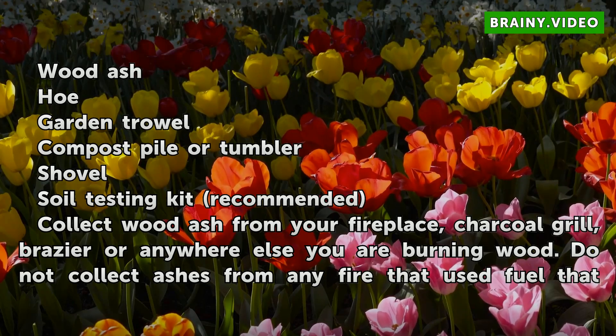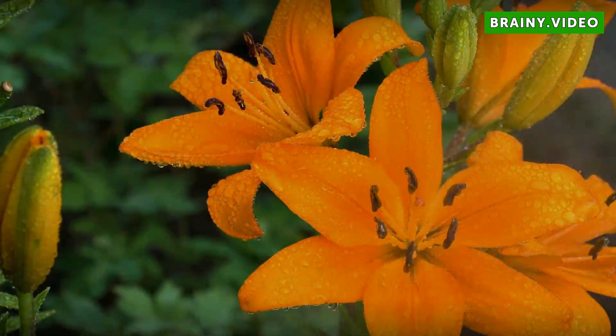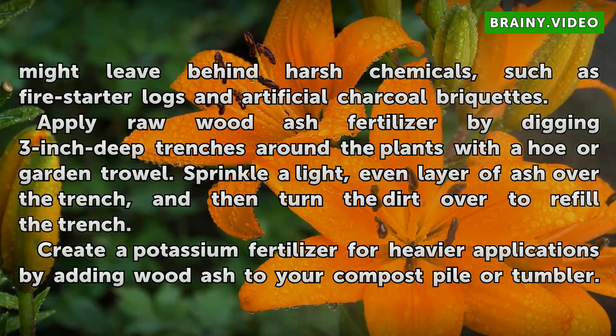Collect wood ash from your fireplace, charcoal grill, brazier, or anywhere else you are burning wood. Do not collect ashes from any fire that used fuel that might leave behind harsh chemicals, such as fire starter logs and artificial charcoal briquettes.